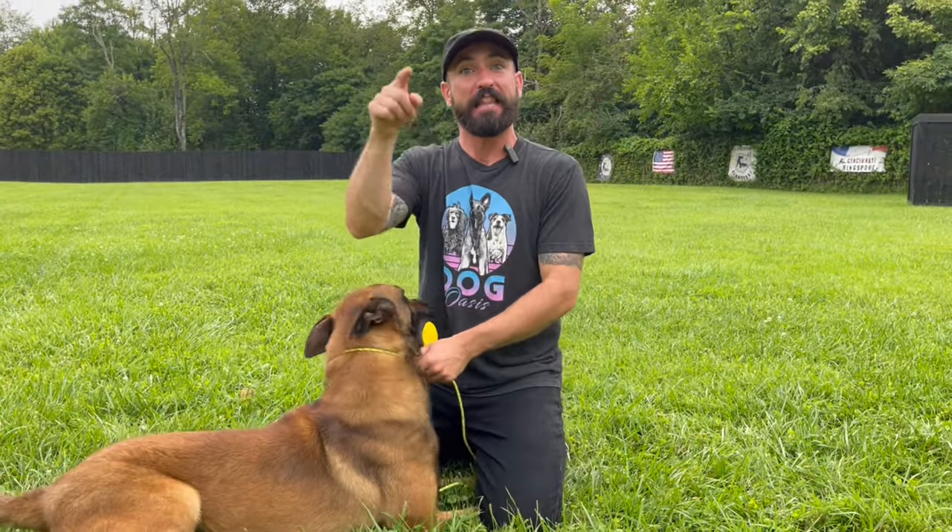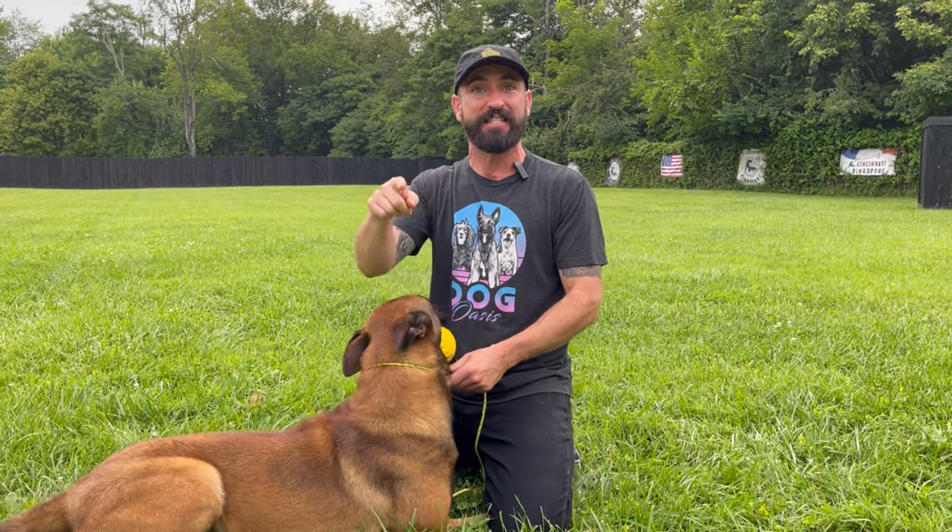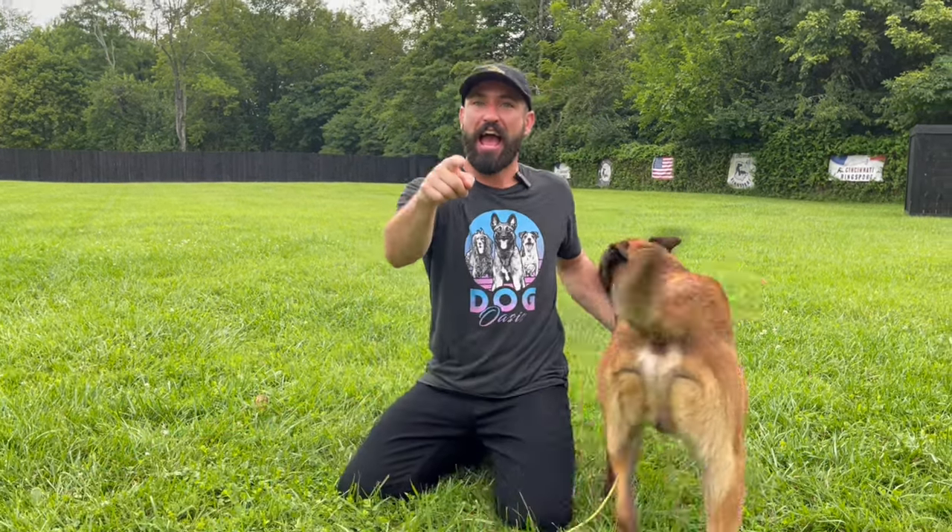All right, y'all, that'll do it. Thank you for watching. Let me know what you think in the comments. Tell me how your dog's doing with it. Have fun. Be patient. Happy training. We'll see you on the next video.